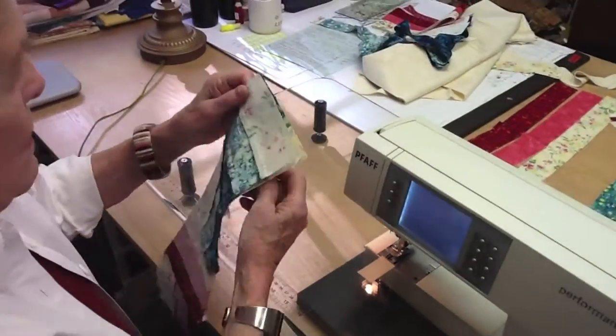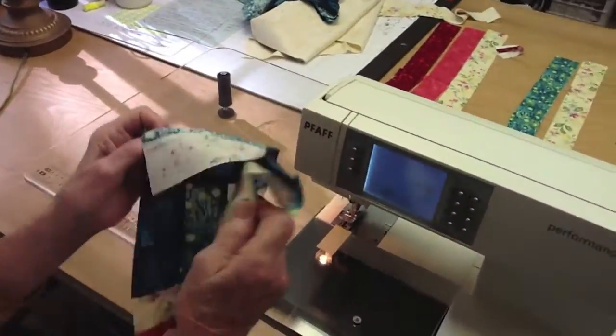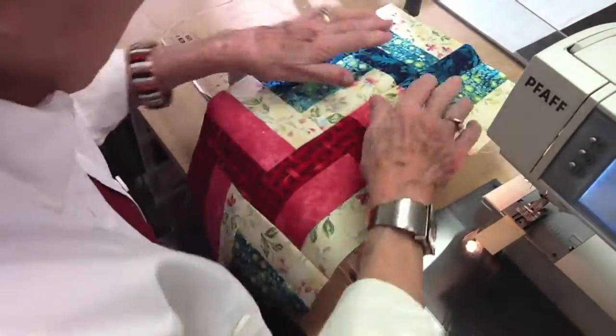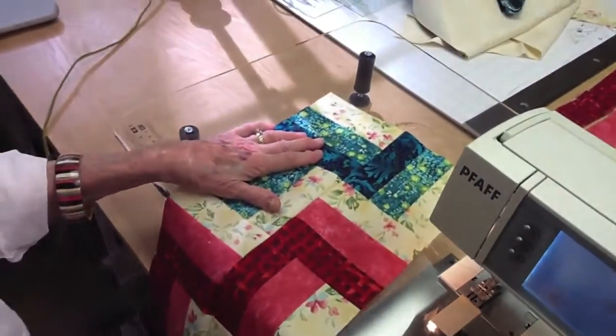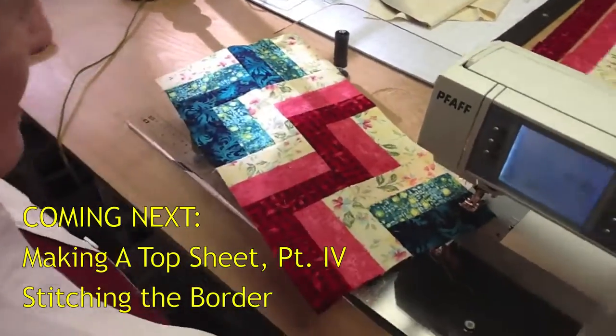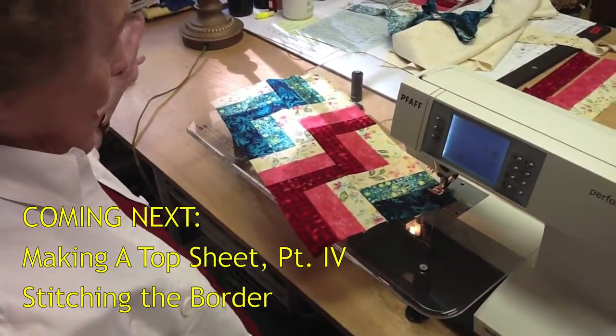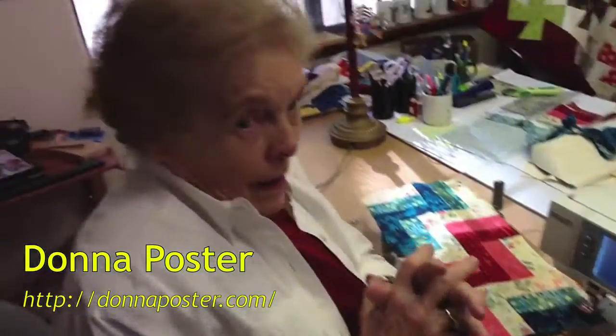Okay, let's see how I did — mine aren't always perfect either. Whoa, look at that — I get an A! Now we're going to put the whole quilt together, and then we're going to get to the borders.